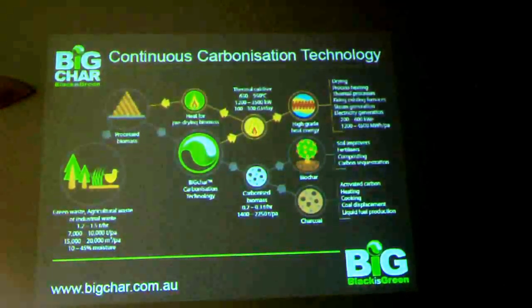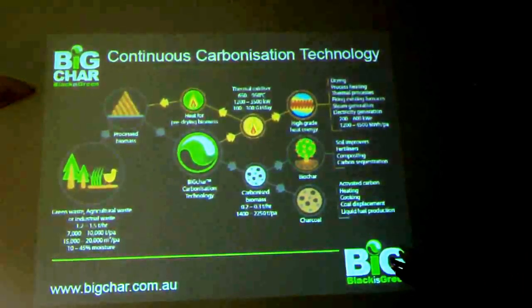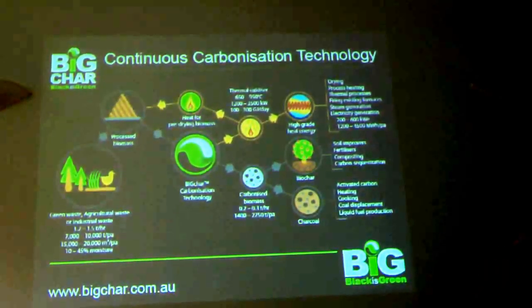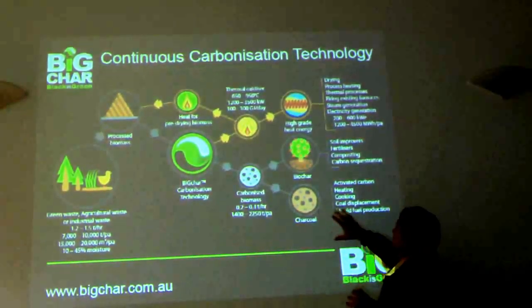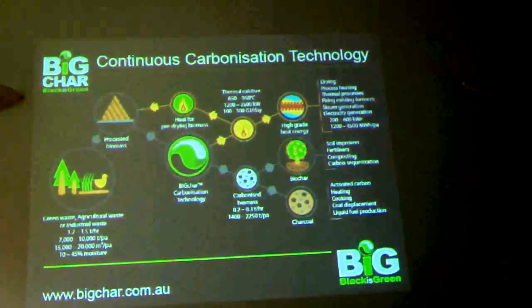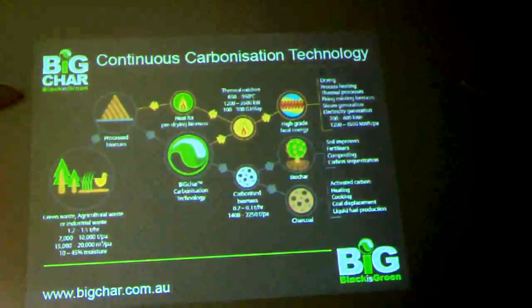There are many industrial applications, and pairing a system like this with a suitable industrial partner is definitely the smart way to go. The unit can also generate between 200 and 600 kilowatts of electricity at about 1.2 tonnes of biomass per hour. The unit on the back of the truck would produce about 300 kilos of biochar. What I call carbonised biomass or biocarbon breaks into two fields: one is the soil improver, and the other goes into activated carbon, pellets, coal displacement, and liquid fuel production. James Joyce is the expert in those areas.